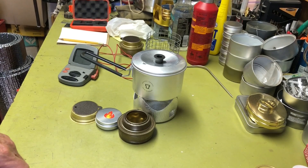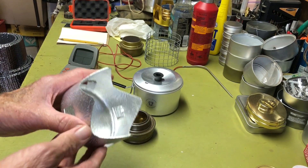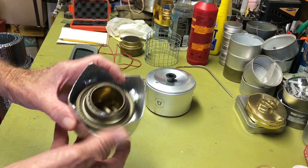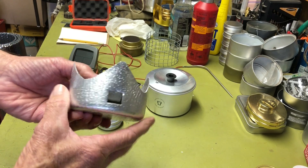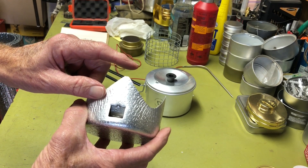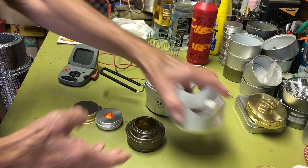I can't use the pot stand that comes with the micro because there's no conceivable way without a lot of work to raise the burner height up to get the added height — about a quarter of an inch to three quarters.